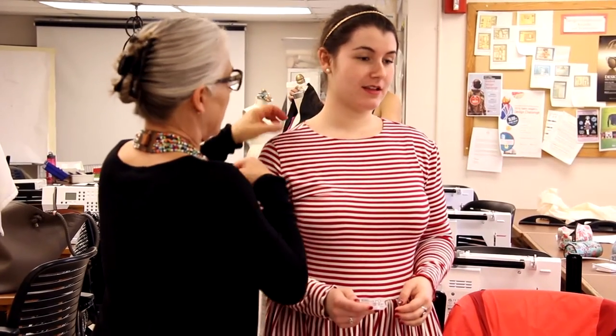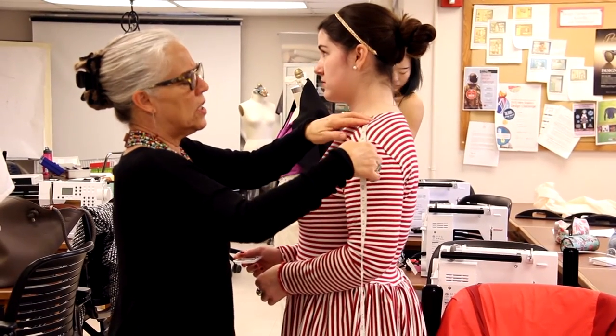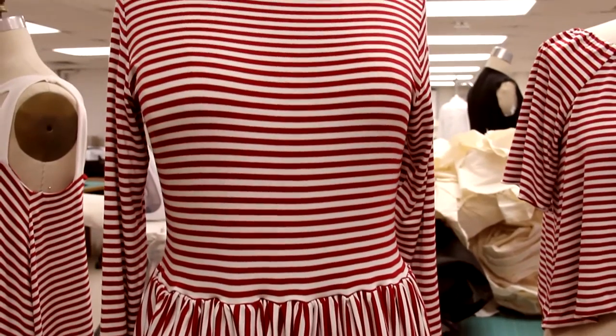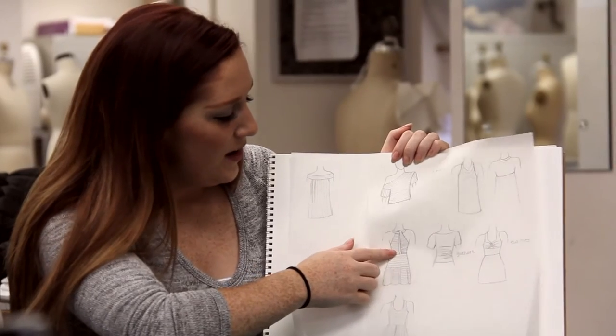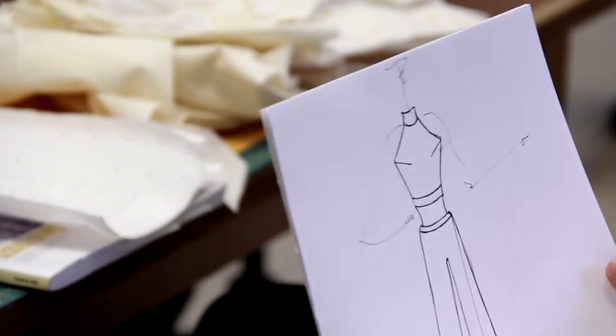It's really hands-on. I really like that more than my other classes where you just sit there and take notes. I chose to make something long sleeve because I wanted to be able to wear it to a basketball game, and it's actually cold in the winter during basketball season.